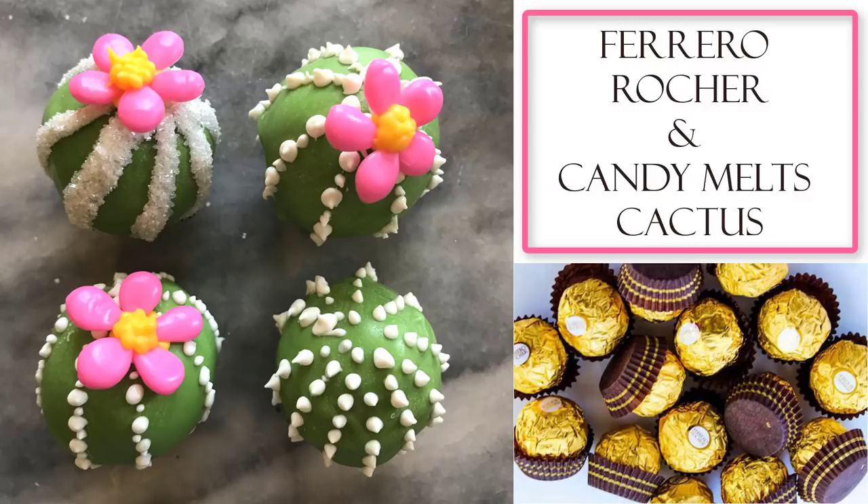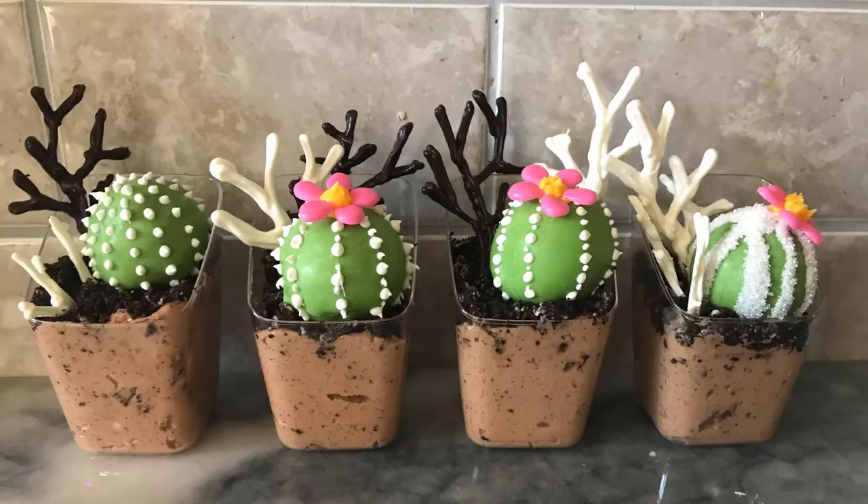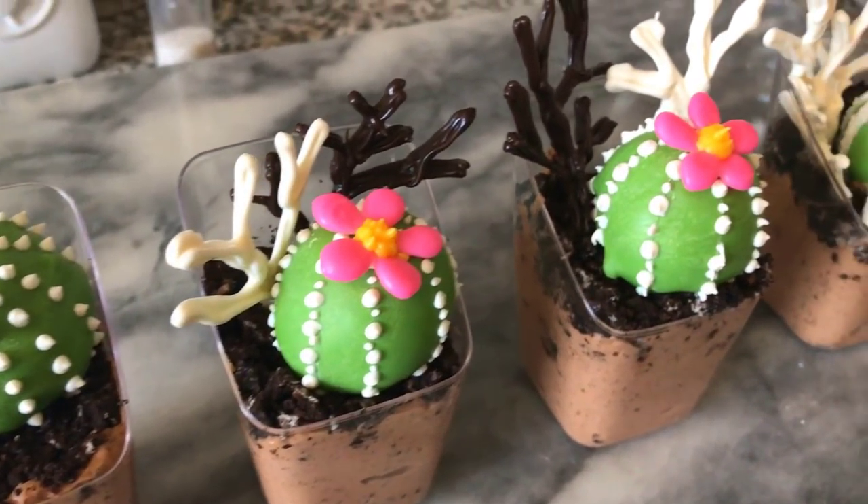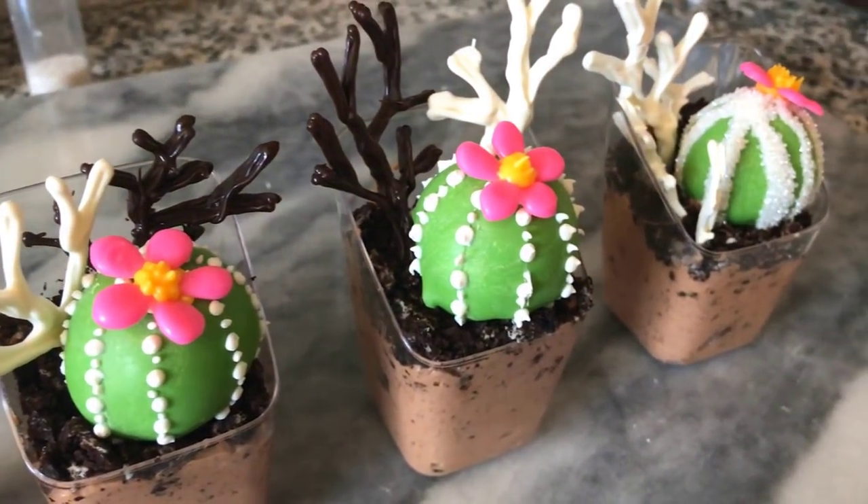Hi there, welcome to my channel. In this video I'll be showing you how to create these small cactuses with Ferrero Rocher and candy melts. It's a really simple method that can be used like here for dessert cups or even for a cake arrangement.